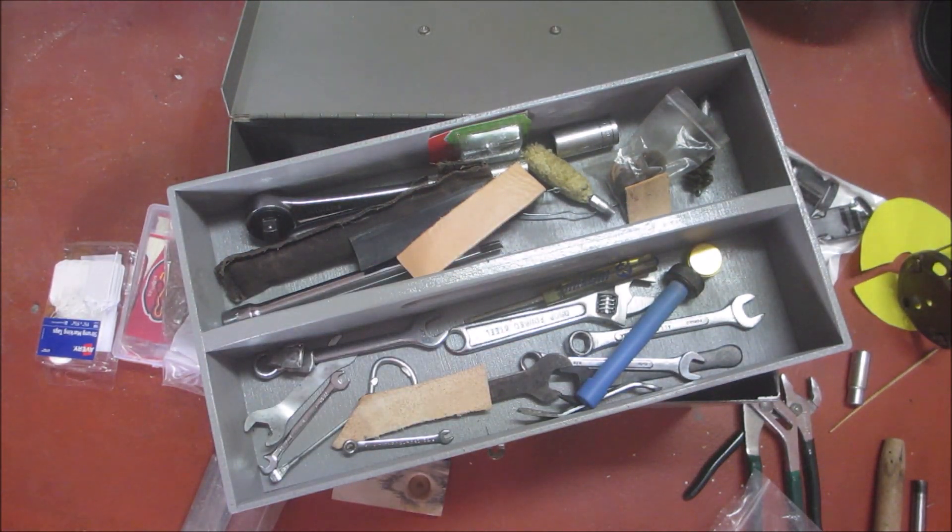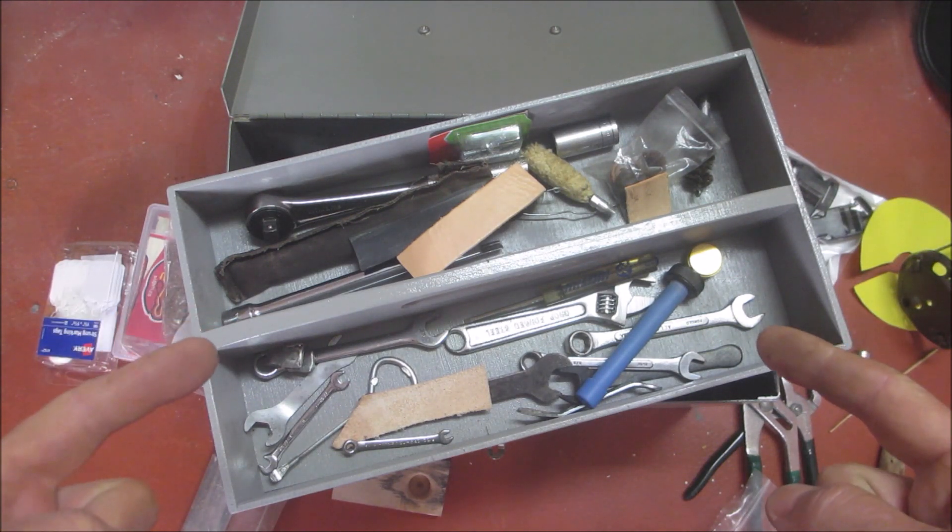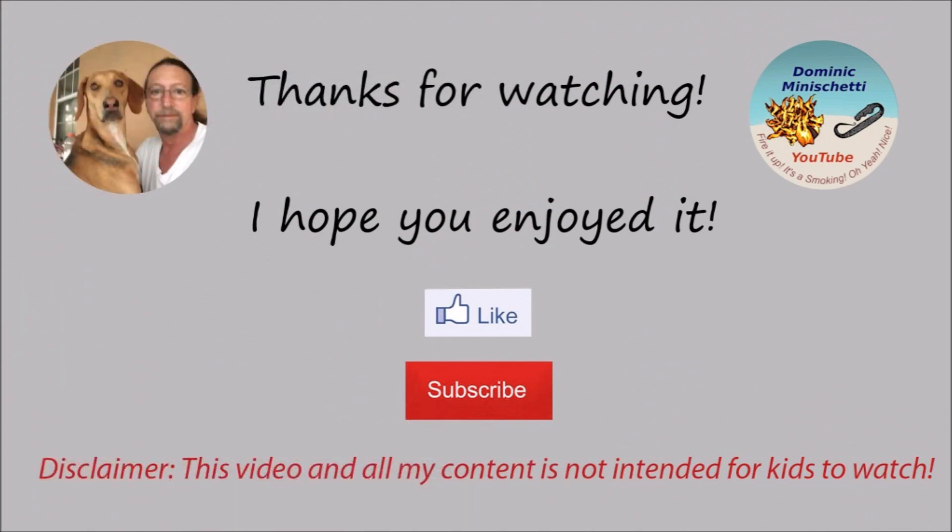So there you have it — this is my upgraded Coleman stove and lantern repair kit. Repurposed — I was actually going to go buy a bigger tackle box, then I came across this metal box and knew it would work out great. It literally cost me zero dollars and zero cents. I love that. Thanks for coming along everyone — much love and appreciation to all of you, my brothers and sisters. Have a wonderful day and we'll see you on the next one.